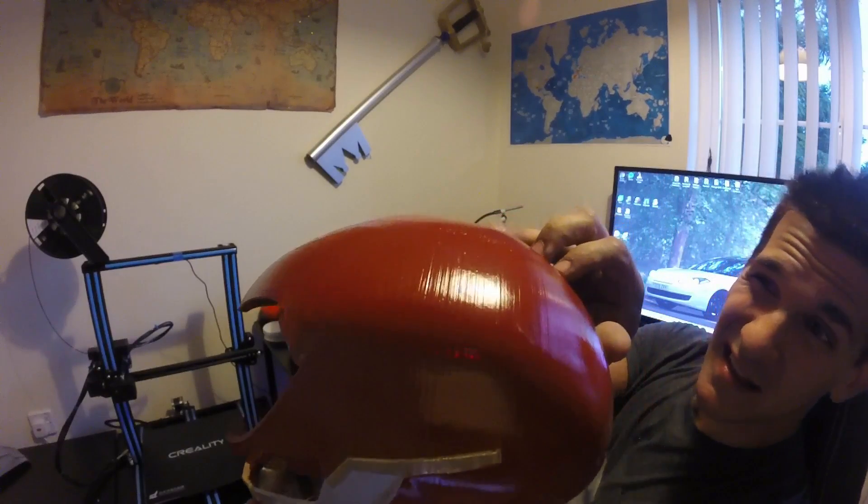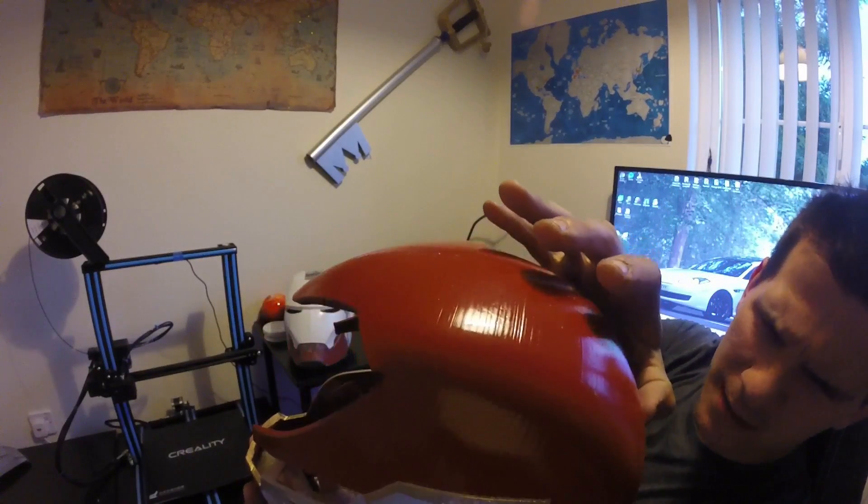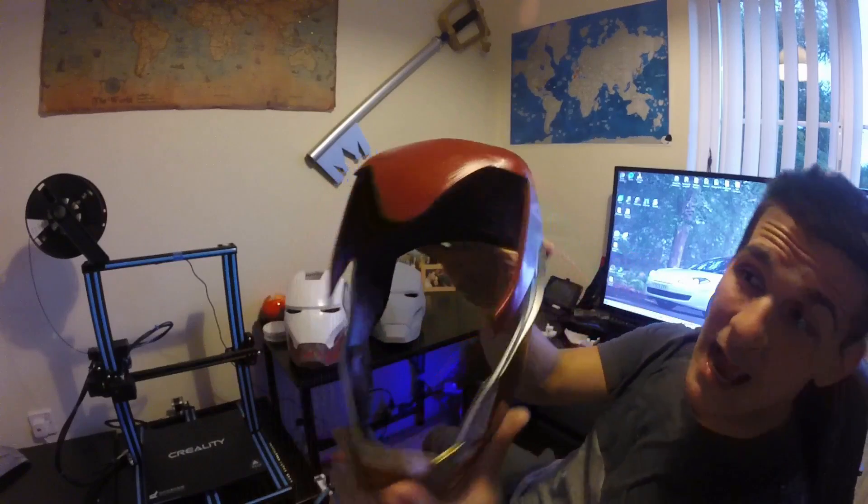It's hard to see in this lighting, but you might be able to see some of the layer lines. I didn't do any post work on this — no sanding, no filling, no PLA smoothing, nothing. I took it out, broke off some of the supports, scuffed it up a little bit, and painted it.